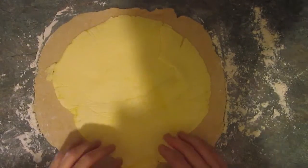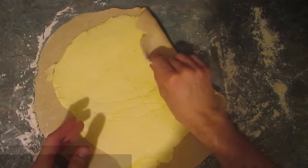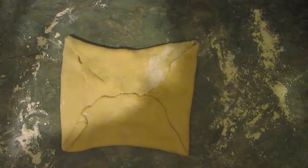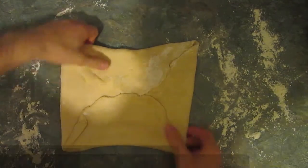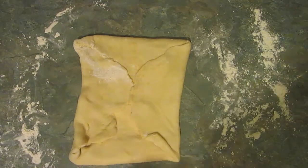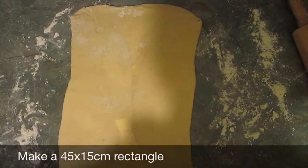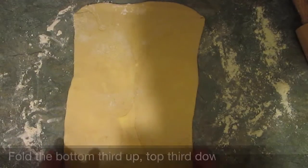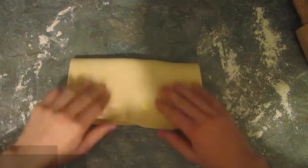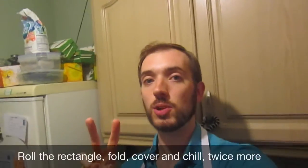So I've now got to fold over the corners so it looks like an envelope. This is not going to work... yeah, that's beautiful. I have to now roll the dough into a rectangle. Oh, it's a disaster. You need to make a 45 centimetre by 15 centimetre rectangle, then fold the bottom layer up, top layer down, and cover in cling film and put in the fridge for 30 minutes. I've got to do this two more times.